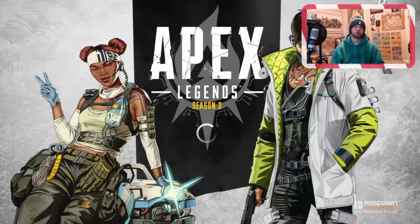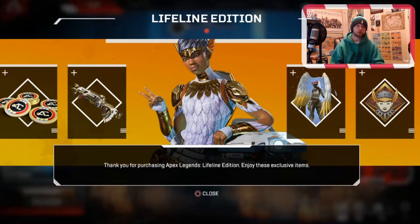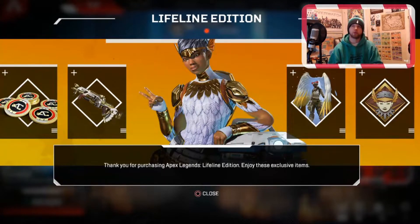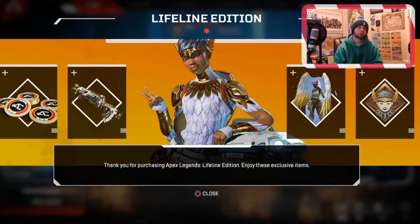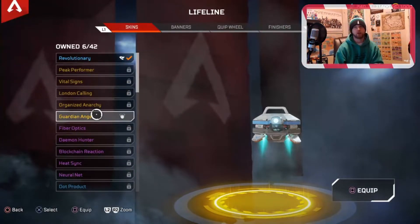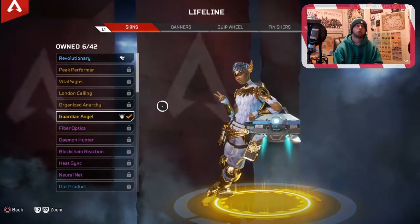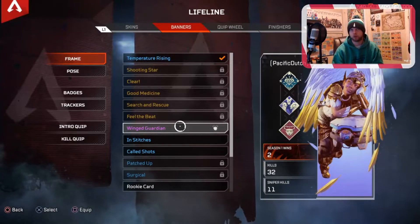I'll click continue on Apex Legends Season 3 — Season 3 is fantastic, by the way. New map and Fright or Fight mode is currently out for the next 15 days. So thank you for purchasing Apex Legends Lifeline Edition — enjoy these exclusive items. We get the Guardian Angel Skin — obviously I'm going to use that. We get the Wing Guardian Banner — pretty dope, I like that a lot. It's way better than Temperature Rising. We'll equip that.